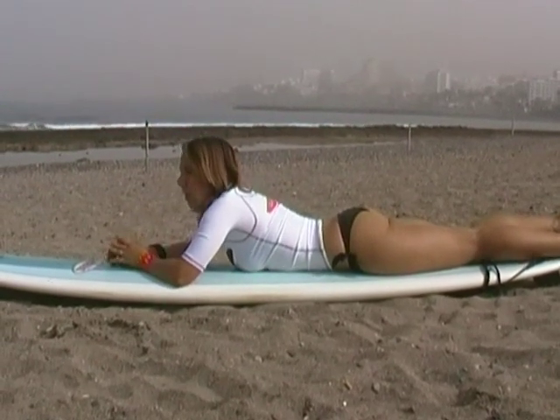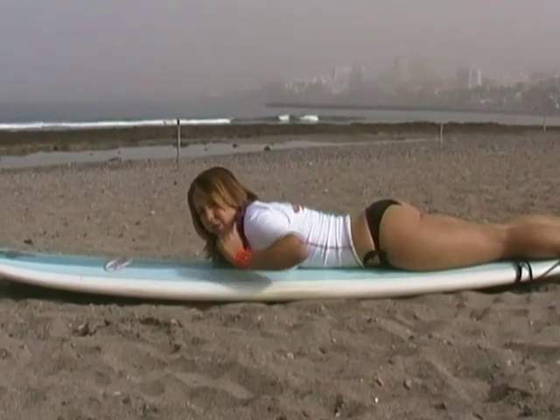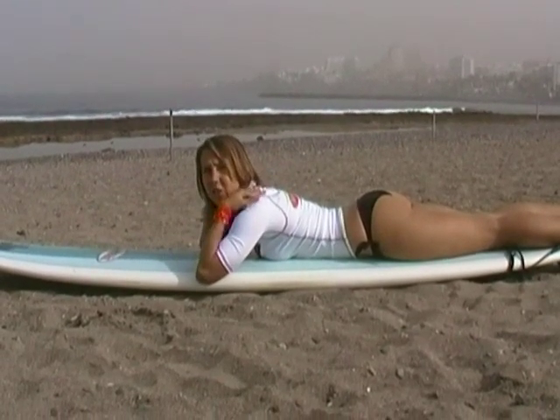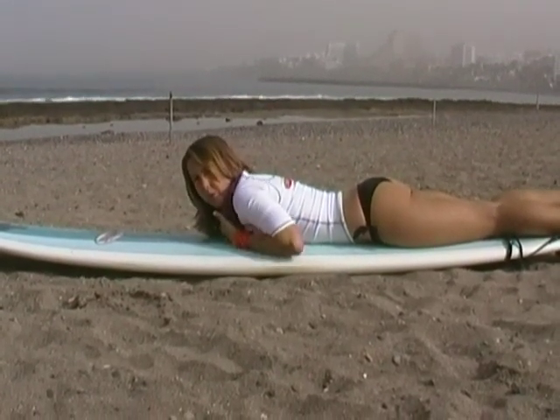First of all, if you lie too flat on the board, what's going to happen is you automatically lift your shoulders so that you can paddle. Then your shoulders start to get really tired. After 10 or 15 minutes you're going to have a real ache across the back of your shoulders. And your paddle isn't as good either.